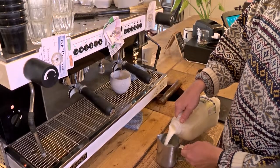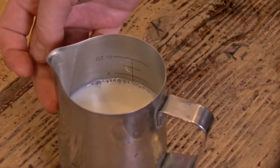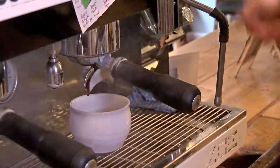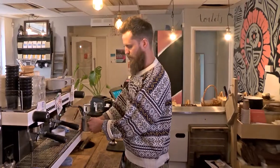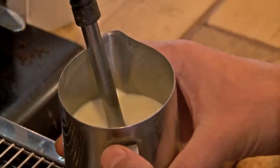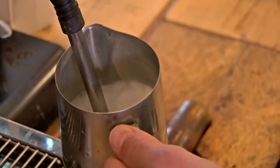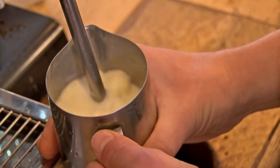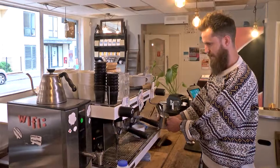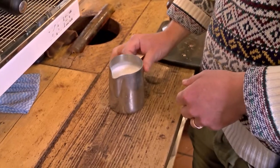So I'm going to put some milk in our jug around just where the spout begins, and then we're going to pop this into the jug. We want it about halfway into the milk, and then we're going to turn on the steam arm all the way, then lift it out of the milk slightly just so you get those little rip noises, until it gets to a good temperature and your milk should look kind of like glossy paint.